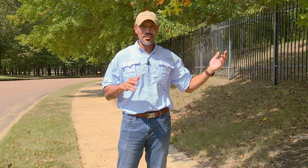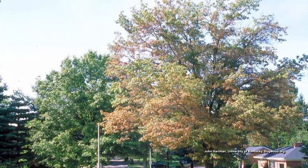Over time, the bacteria will get into the limbs and branches of the tree, which will reduce the canopy, which is why we don't recommend it anymore.